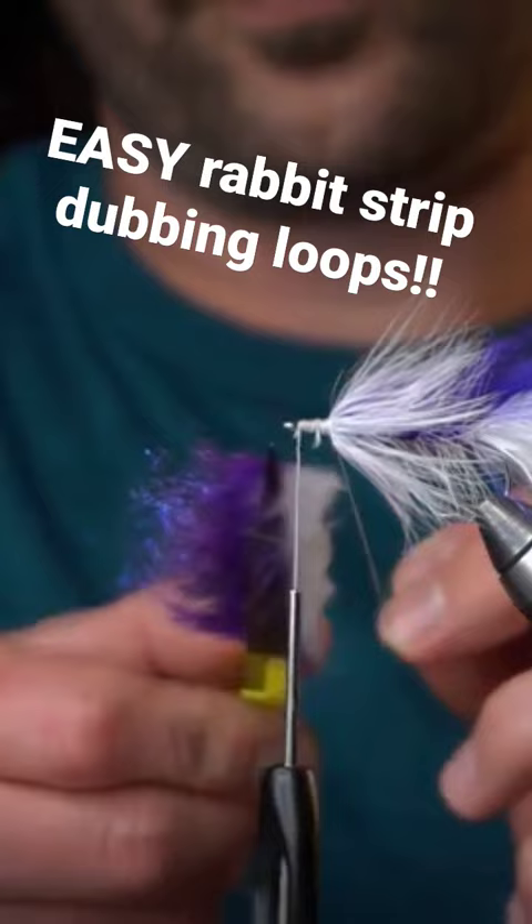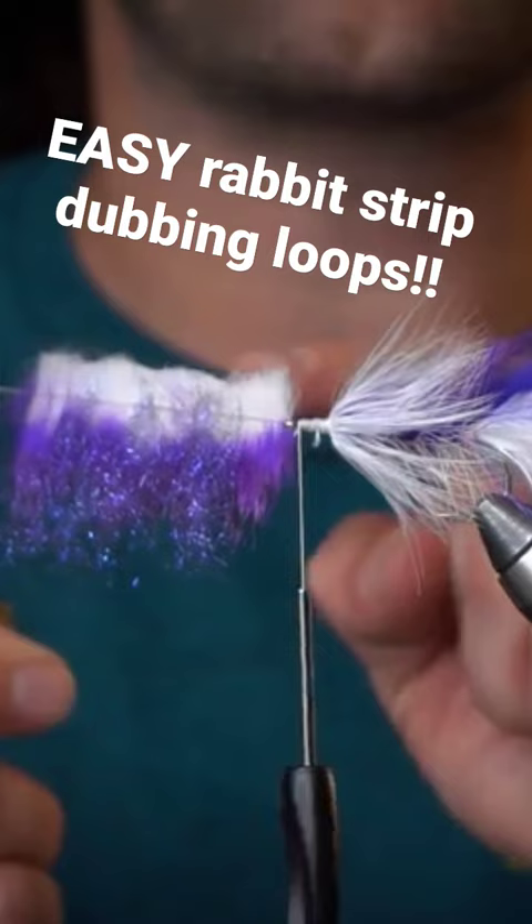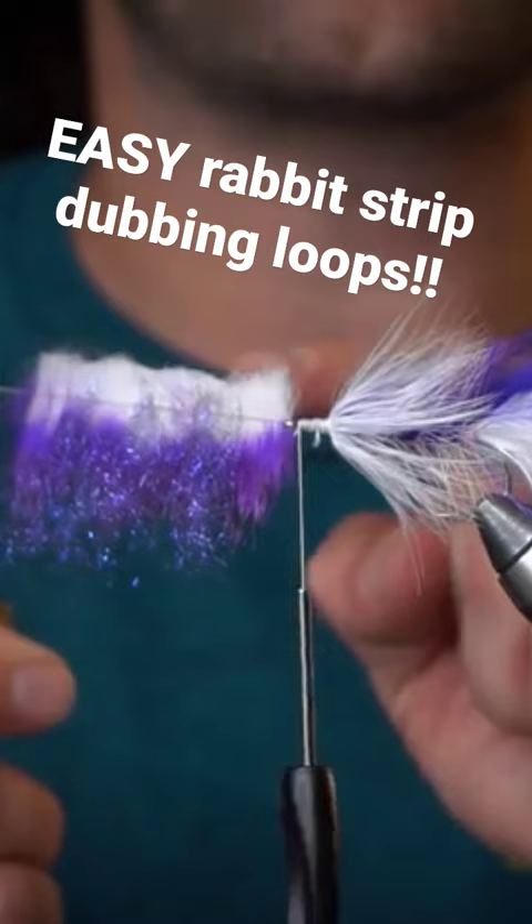So now we're going to insert this material into the dubbing loop. Put our spinner in there. You constantly have to have pressure on this — constantly — or everything will fall out. So now you can manipulate this just a little bit, and then give it a spin.